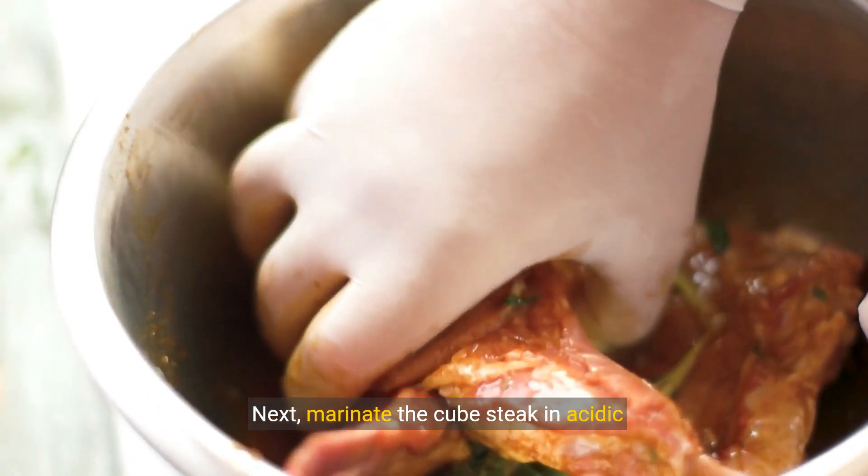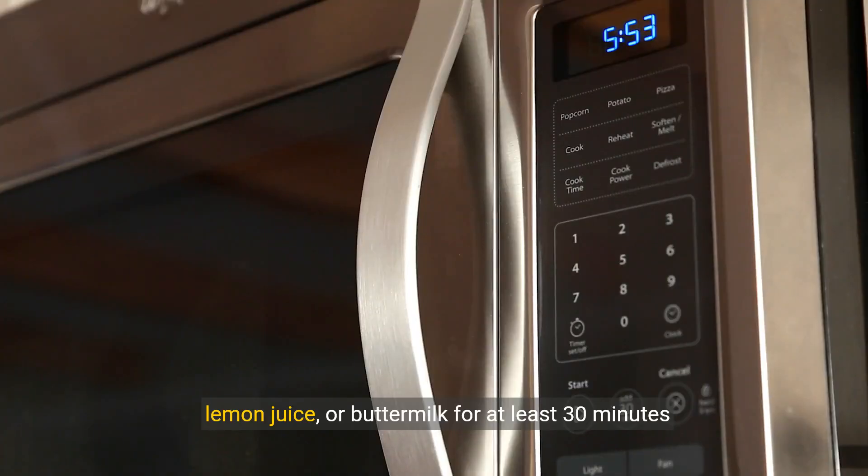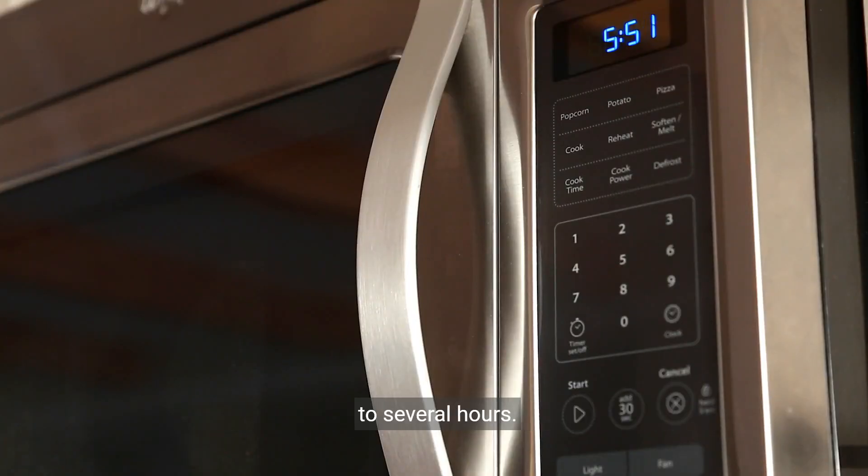Next, marinate the cube steak in acidic ingredients like vinegar, lemon juice, or buttermilk for at least 30 minutes to several hours.